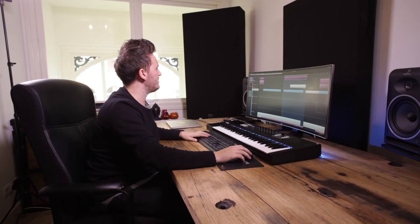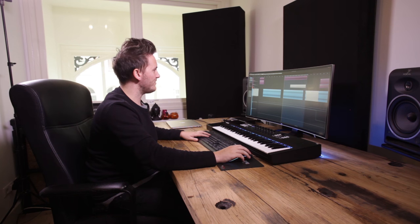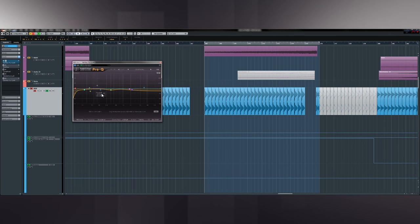For the kick drum — loads of people do really crazy work to their kick drum, but I have a kick drum I absolutely love and use religiously. I've done a little bit of EQing, but when you're EQing your kick drum, all I'm trying to do is get it to sit together nicely with the bass. It's mainly about getting the low end of that kick and the bass to sit together really nicely — that's pretty much the only thing I'm doing.